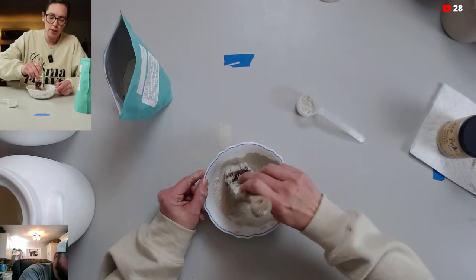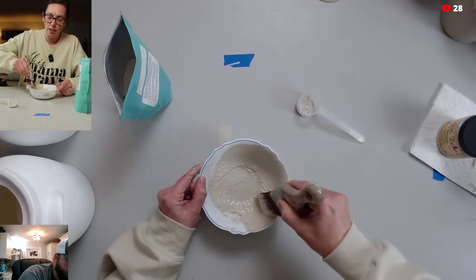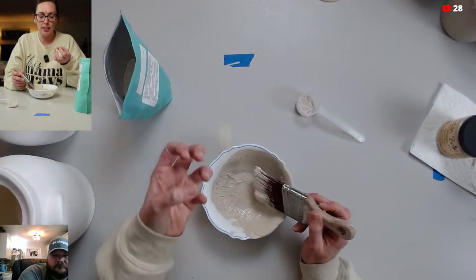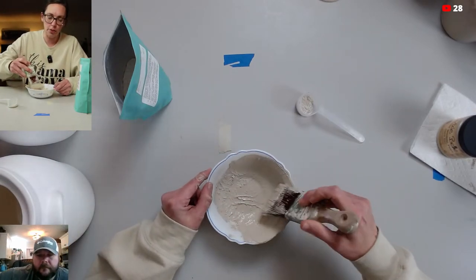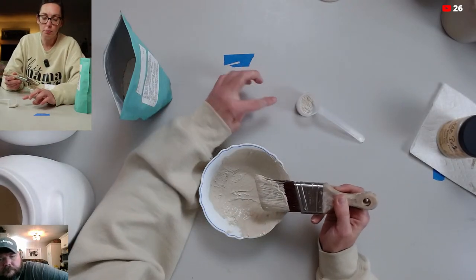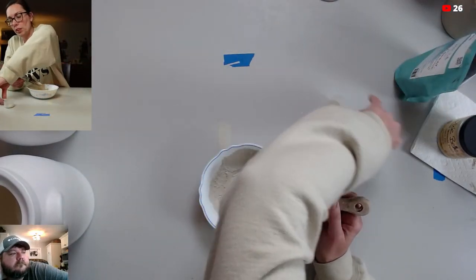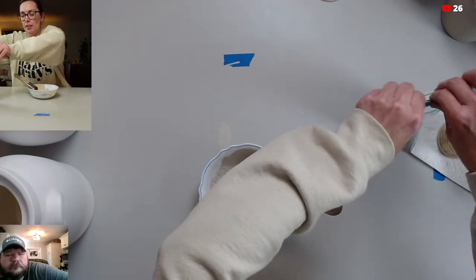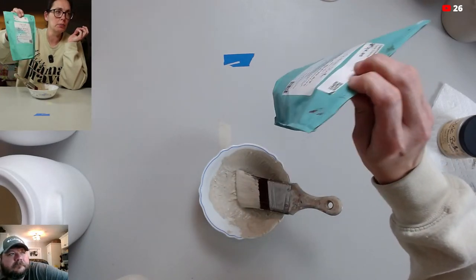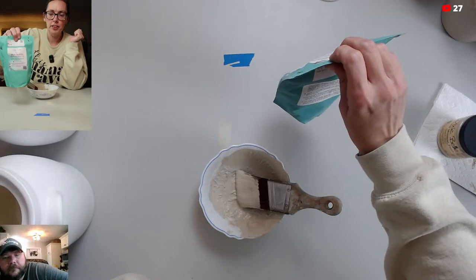Remember that less is more — the more you mix it up, the thicker it's going to get. It's going to be like a brownie consistency. The more you add, the chunkier it's going to get, so it depends on what you're looking for. Start with just a little bit because you can always add more. This bag will last you forever — I've done lamps, vases, furniture, tons of projects with this bag and it has lasted me forever.